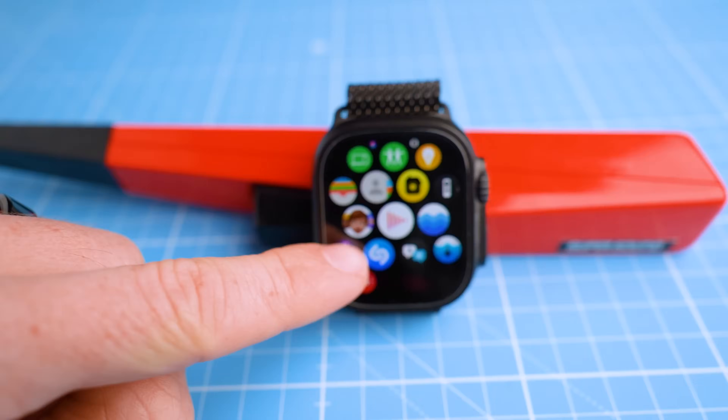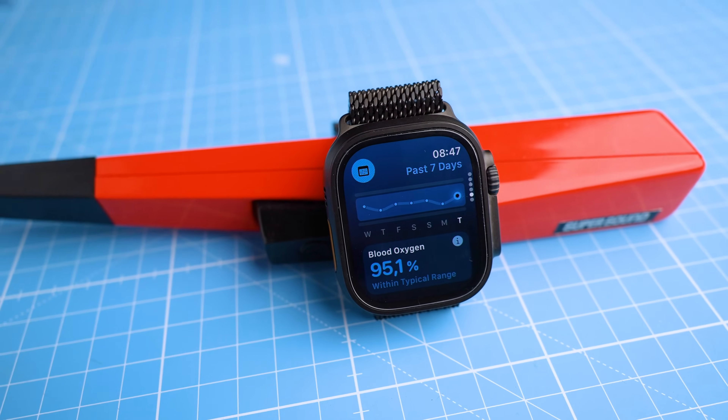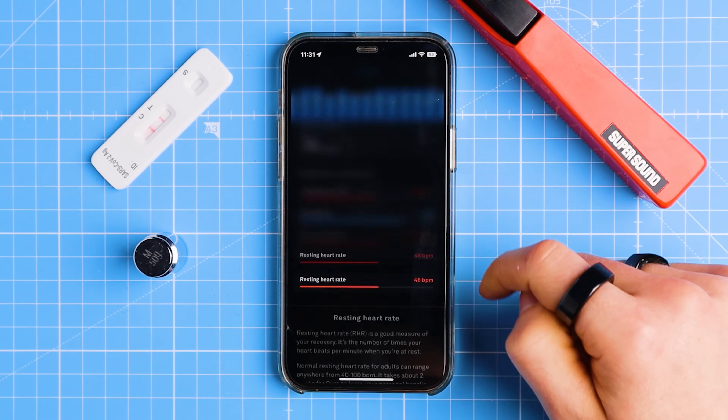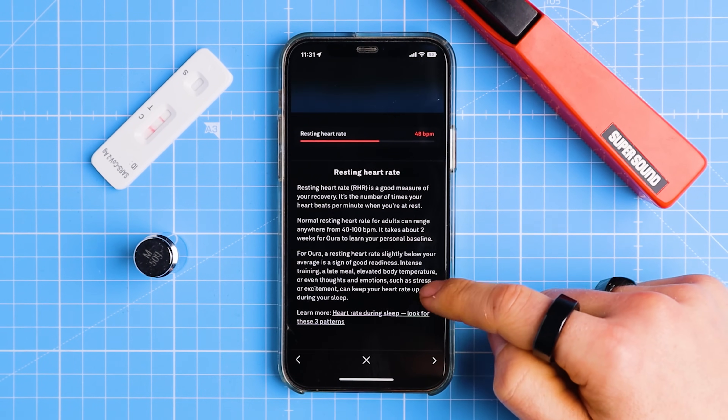Apple is finally competing with Oura and Whoop when it comes to health tracking by launching the new Vitals app as part of WatchOS 11. But can you now replace both your Oura ring and your Whoop strap with an Apple Watch? Well, today we'll find out. We'll do quite a bit of testing and we'll also compare the Vitals app to the Oura ring and Whoop strap apps.